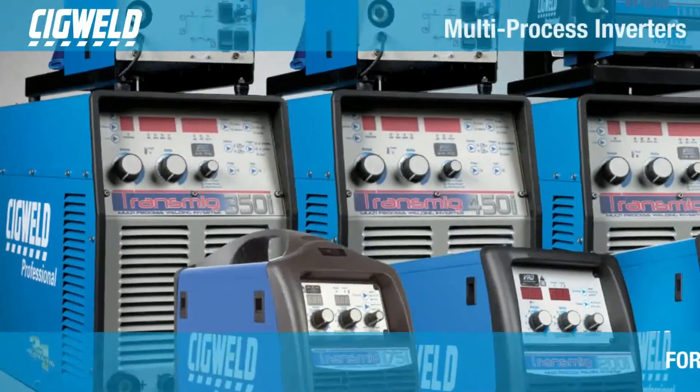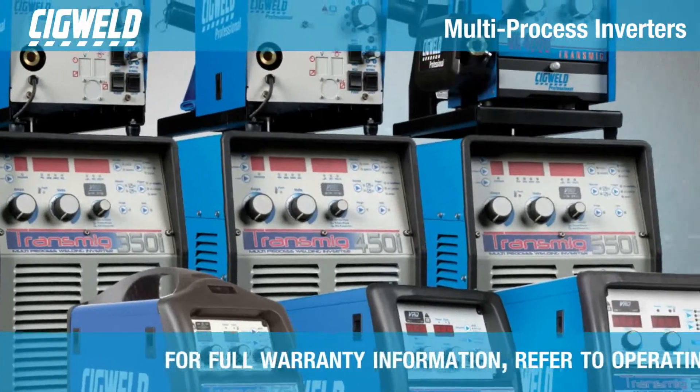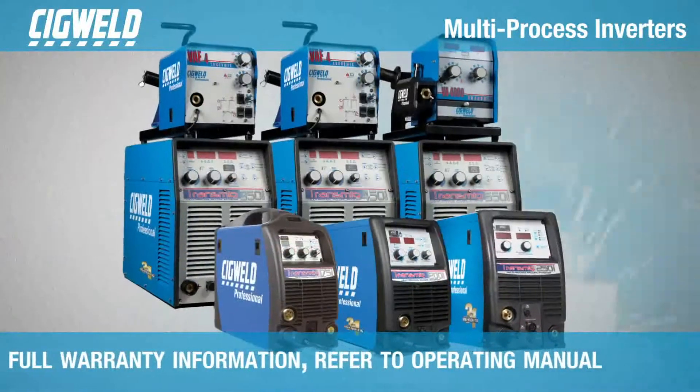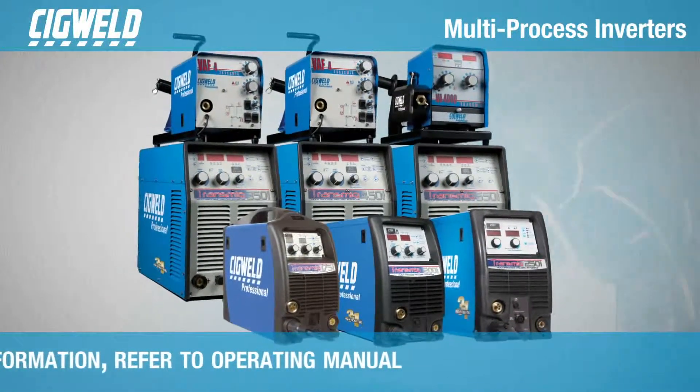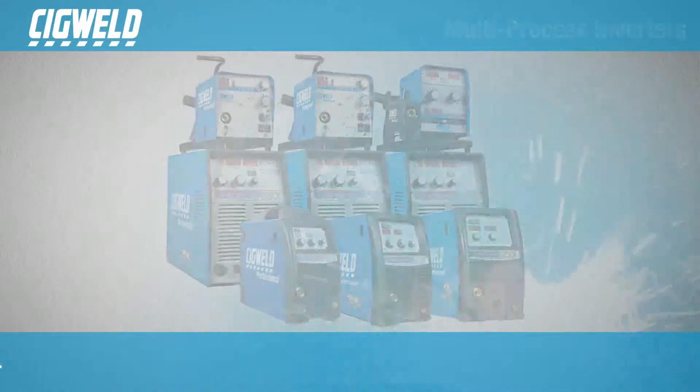The entire Transmig inverter range provides excellent welding performance across a broad range of applications when used with the correct welding consumables and procedures, and they are all backed by a three-year limited warranty.